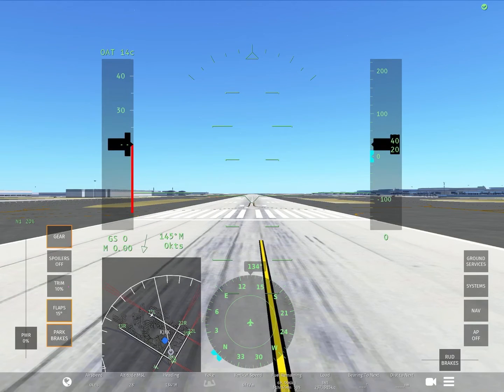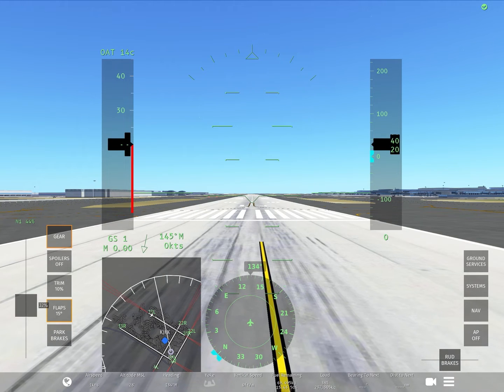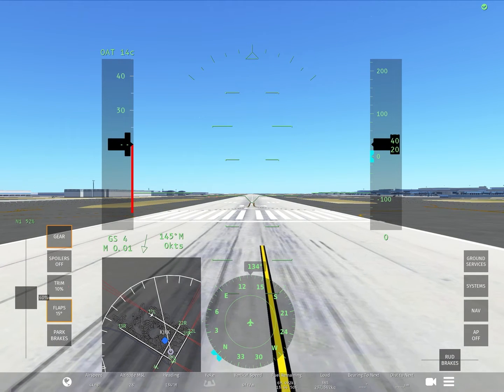And once you're lined up, you want to double-check everything and make sure everything has been done. After this, you can go ahead and release your parking brake and start turning up the throttle. You slowly want to put it up to 50% and wait a few seconds.